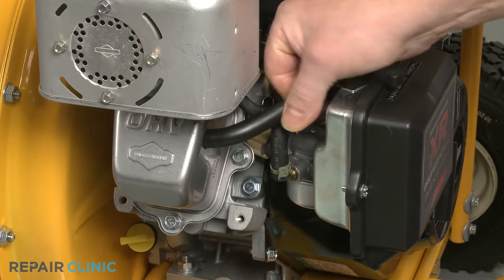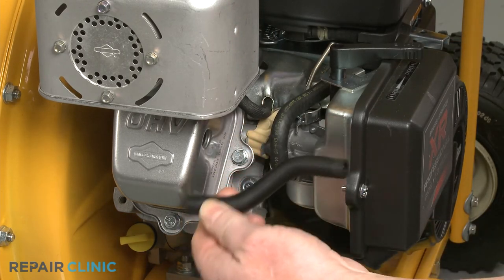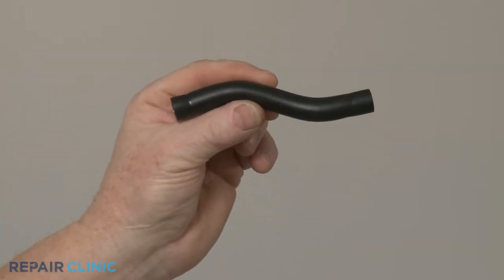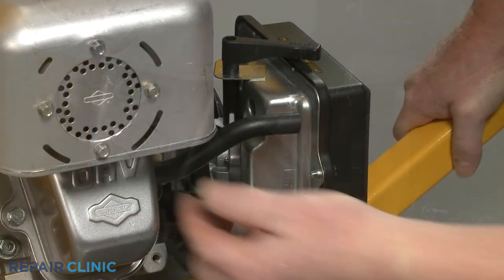If still intact, pull the old breather tube out of the air filter base and the rocker cover. To install the new breather tube, insert one end into the hole in the rocker cover and the opposite end into the hole in the air filter base.